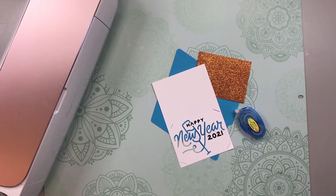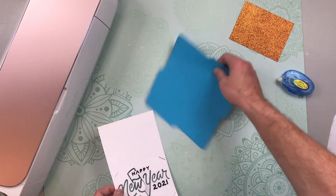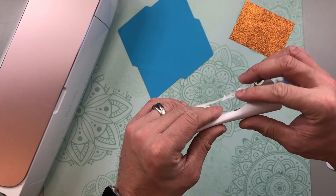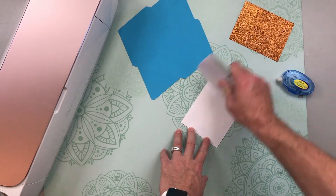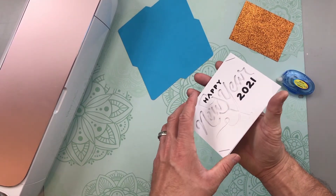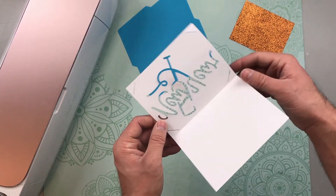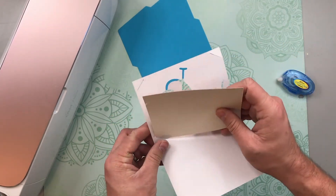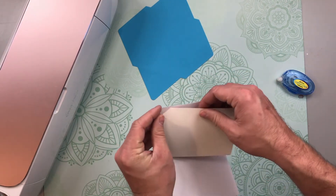Now that everything has been cut out, it is time to do the really quick assembly. First things first, you need to fold along the score line of the outer card layer, which is the one that has all the cuts in it. Then take your scraper and just press the fold. Open the card up and make sure that all of the little tabs have been weeded out. Then take your glitter cardstock — glitter side out — and fit that insert layer into the little tabs on the outer layer.